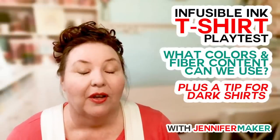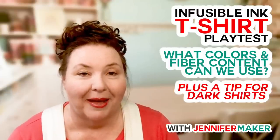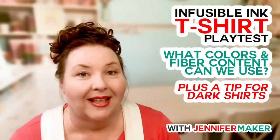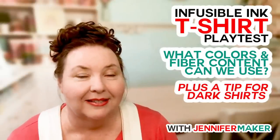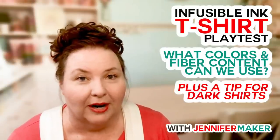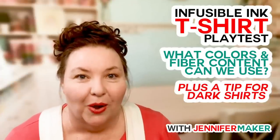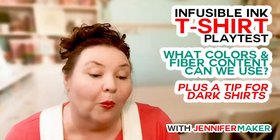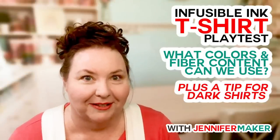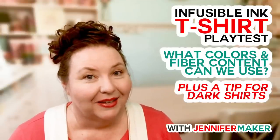Cricut has a lot of official blanks — t-shirts, tote bags, and coasters. But what if you are a different size than the available t-shirts? The sizes, I believe, are small to 2X. What if you're a larger size, or you like a different style of t-shirt, a different color, or you don't want 95% polyester and 5% spandex, which is what the Cricut shirts are? What if you need more cotton content?